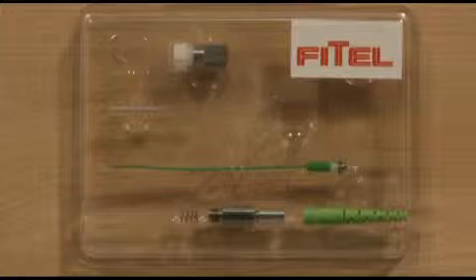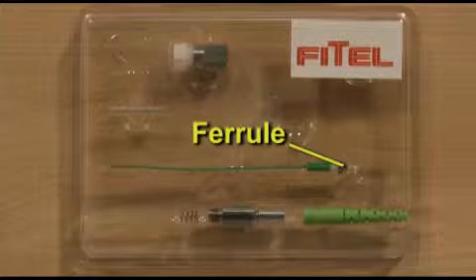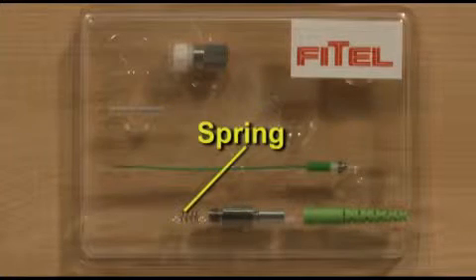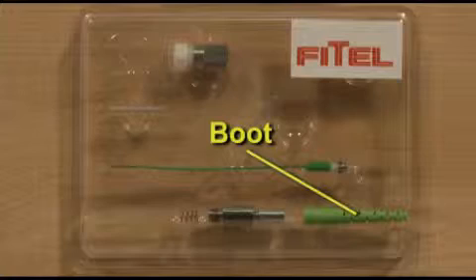The SOC packaging consists of a coupling nut with key, a ferrule, a combination transportation tool, cap, a protection sleeve, a spring, the main body, a crimp sleeve, and a boot.